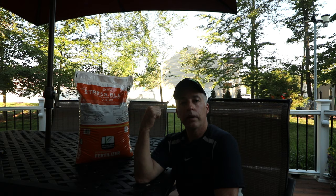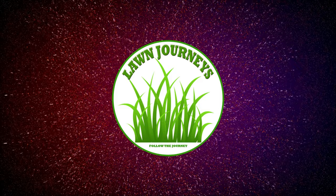Summer stress, summer heat — it's upon us. Stress blend. Hey Lawn Journey friends, thank you and welcome back to another fun time with Russ here at Lawn Journeys.